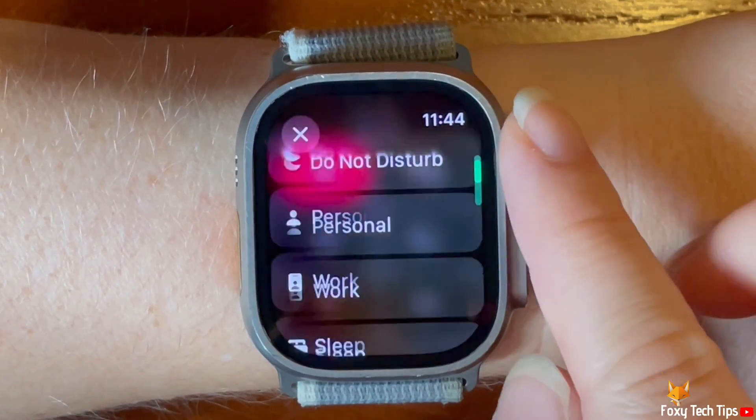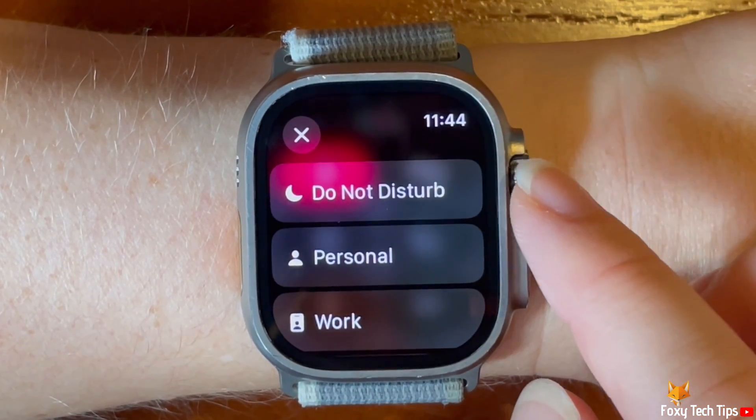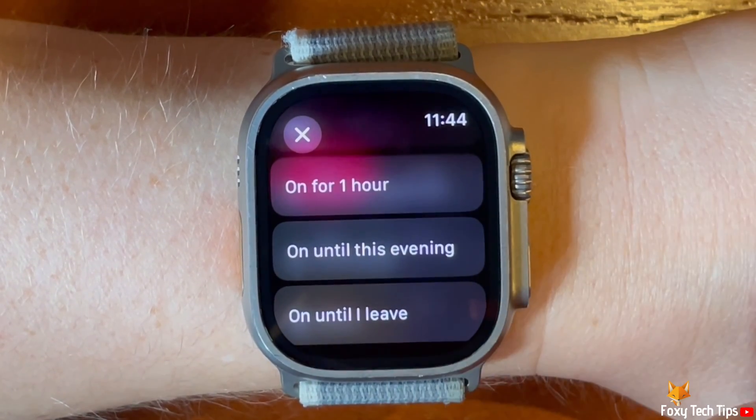Here you will see all of the focus modes that are on your iPhone. Tap the focus that you would like to turn on. You can then choose to turn it on indefinitely, for one hour, until the evening, or until you leave.